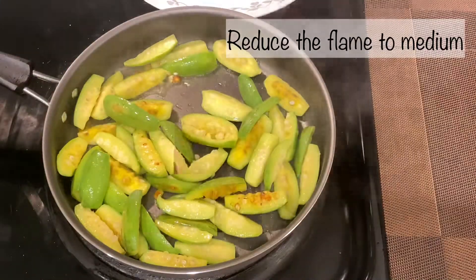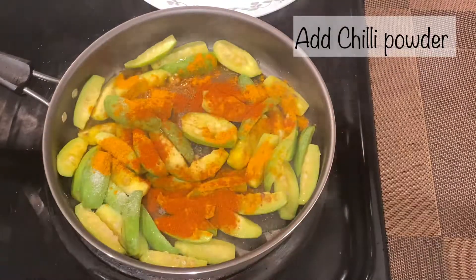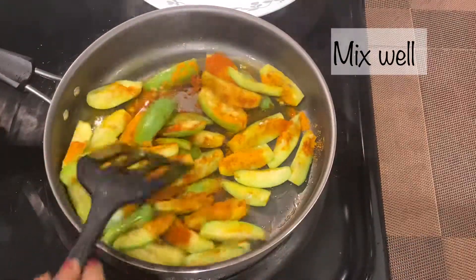Reduce the flame to medium. Now add salt, turmeric powder, and chili powder. Mix well so all the masala and oil will coat onto the pieces.